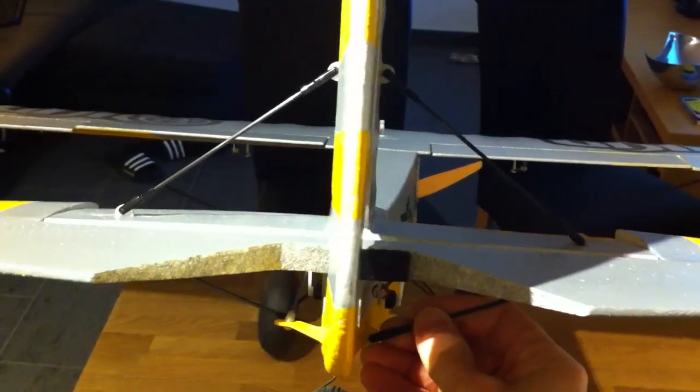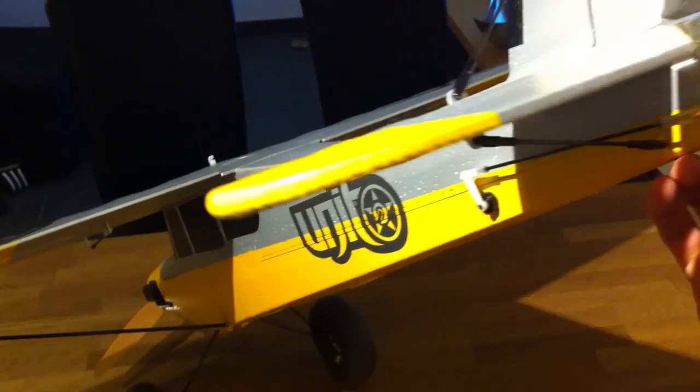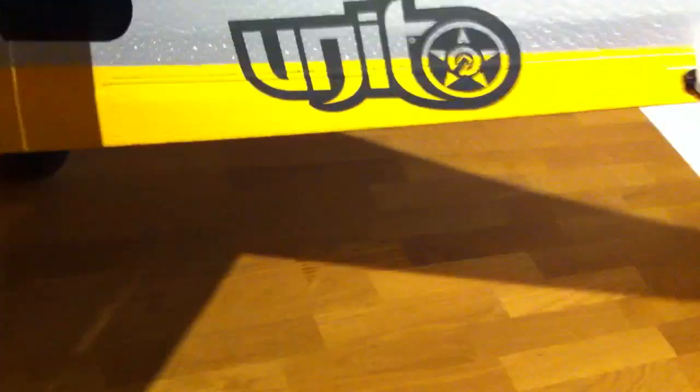To get it more stiff, you can see at the back we have all carbon rods at the upper side of the rudders and also at the lower side of the rudders. All carbon rods to get this thing really stiff, so it flies very precise — very direct feeling when you fly it. Yeah, great thing.